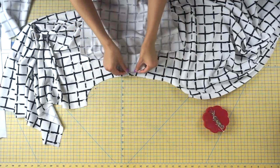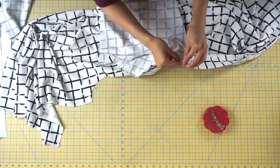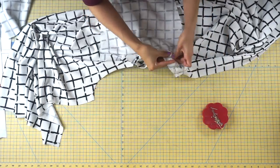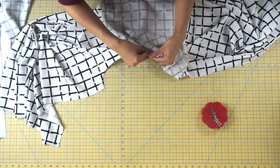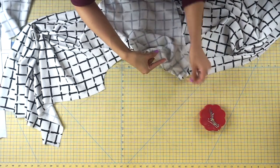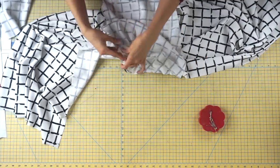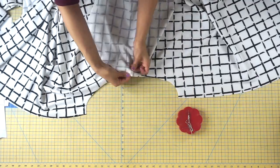Now move on to attaching the sleeves. Place your sleeve with right sides together and pin the center notch on the sleeve to the shoulder seam. Pin the underarm area of the sleeve to the underarm area of the shirt, then pin at your notches — the double notch indicates the back and the single notch indicates the front. Make sure you're attaching the right sleeve to the right side of the sweatshirt dress, then continue pinning to secure the sleeve. Repeat the same process to your other sleeve.